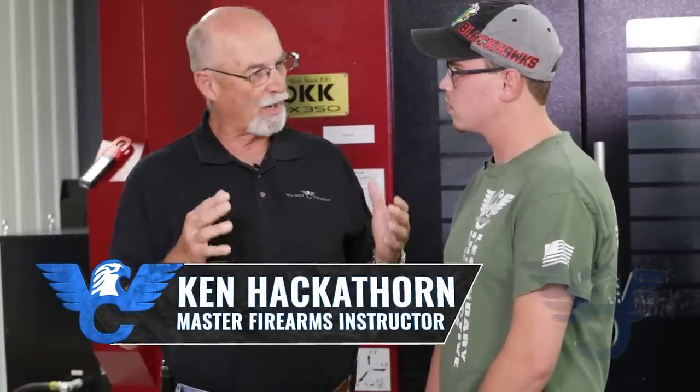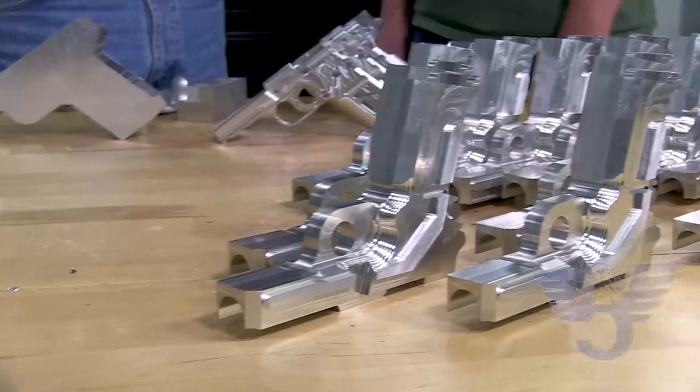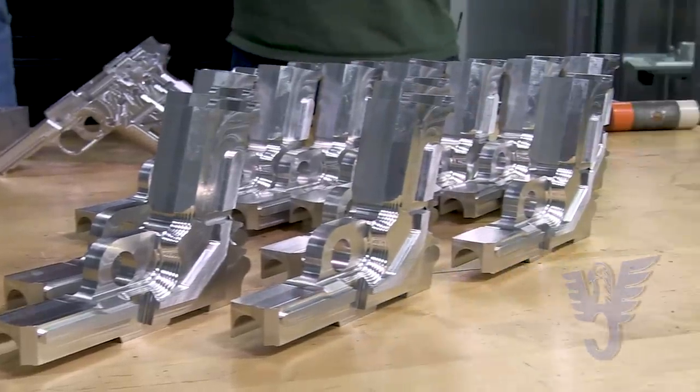Mike, we're in shop three where I know a lot of the machining and manufacturing take place. On this table, I see some interesting stuff. Tell me what's going on here and what we're producing. Well, this is where we make all of our X9 frames.